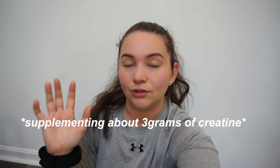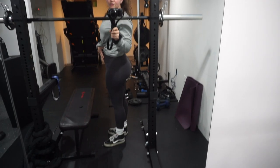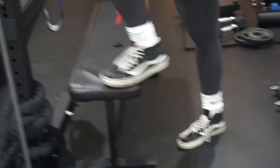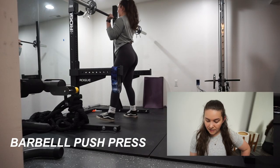OOTD for the gym: I have this Under Armor long sleeve that's actually not mine, and I have these Lululemon Wonder Trains. Got the high tops — brought these out of retirement for deadlifts because I like a flat shoe — and then just some Nike crew socks. Nothing crazy. The push press: did three sets of five, I took it easy on these just because my ceiling is pretty low.